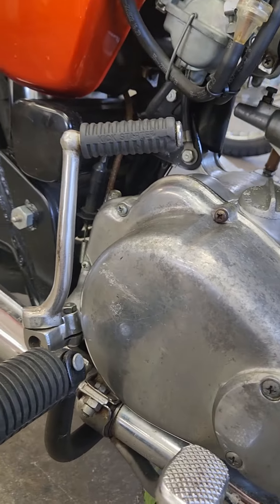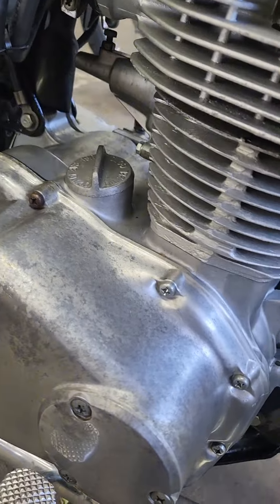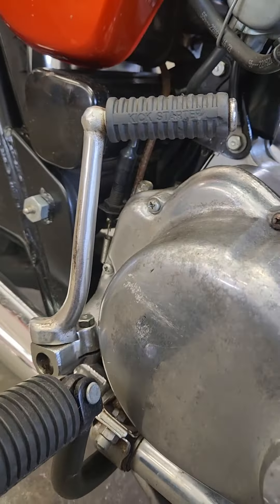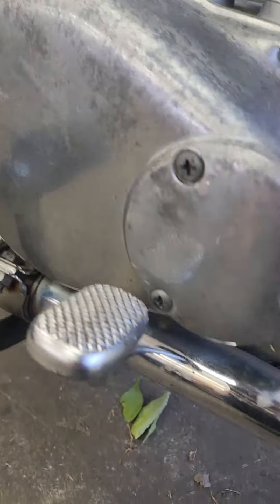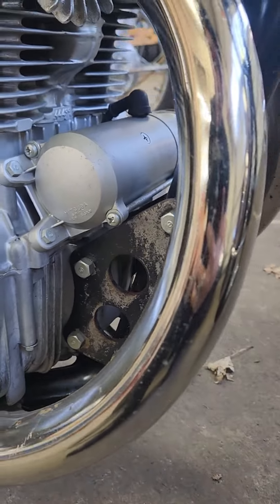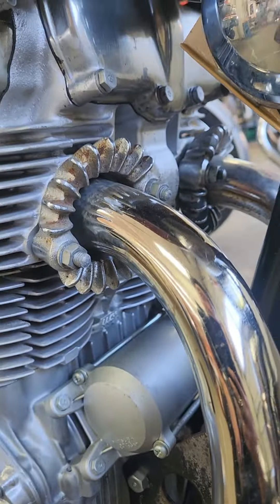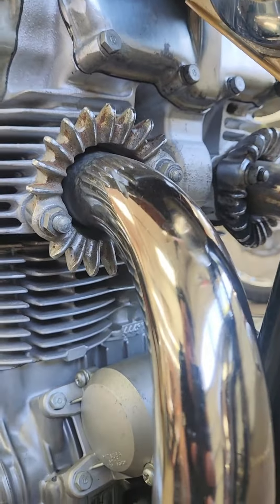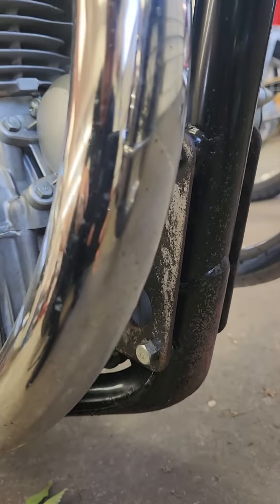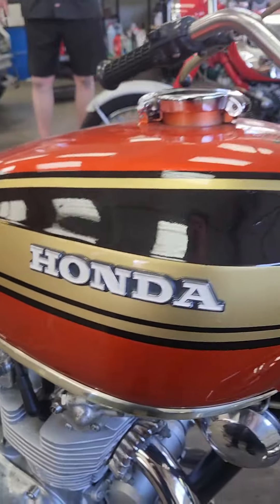I saw some of your older sales too — ninja style stuff. So these are the two I like the best. On the 450 that you're looking at, I put in a new petcock, brand new battery, new air cleaners. No air cleaners on that one because they were good. I rebuilt the carbs and adjusted all the valves.